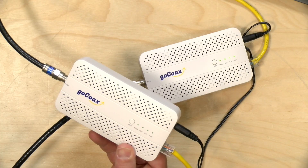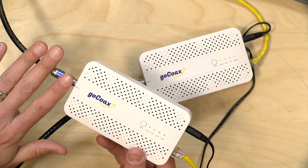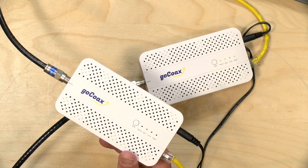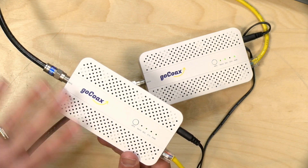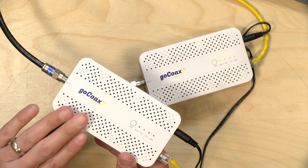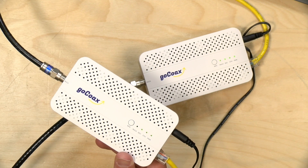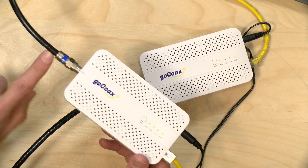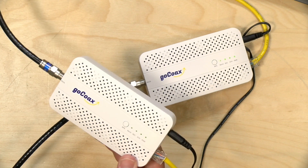We have covered MoCA in detail in past videos, so we're not going to go over all of the basics of this technology — I'd suggest you check those out. But in a nutshell, MoCA allows you to use your cable TV wiring as computer wiring, and it allows you to do that without interrupting your cable or satellite television service. It's an industry-agreed standard, so your data for internal network communications runs alongside all of your TV signals, so you can get the best of both worlds without having to rewire your home.